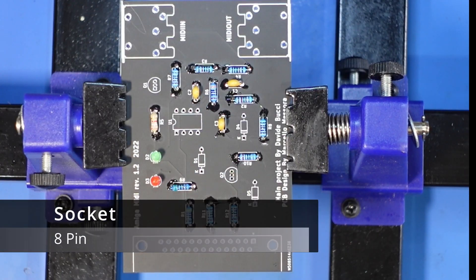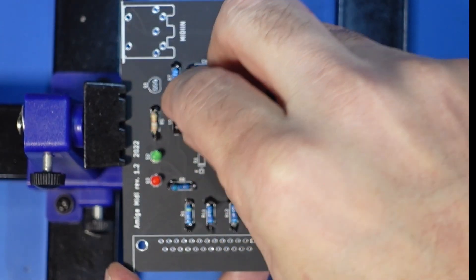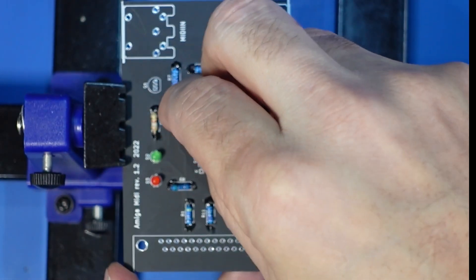Next we'll place the socket in. I always use sockets because it just makes it easier should I plug a faulty chip in, because you never know.